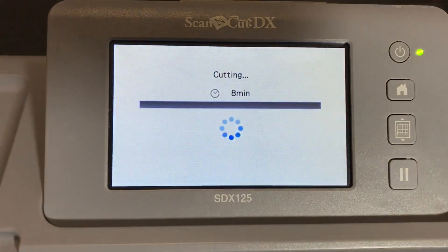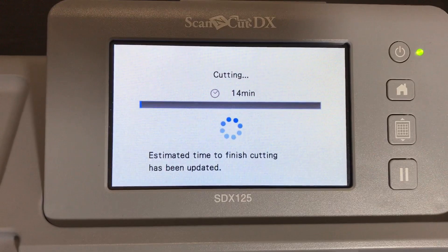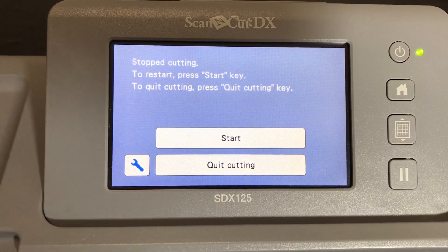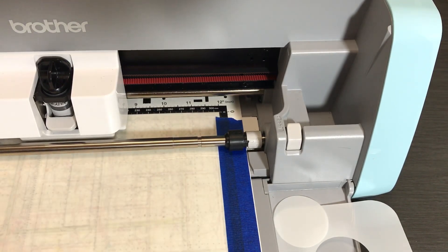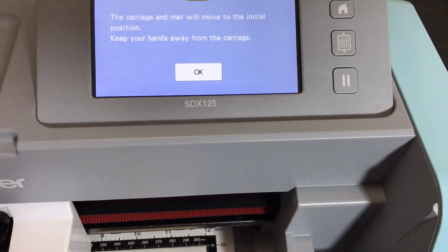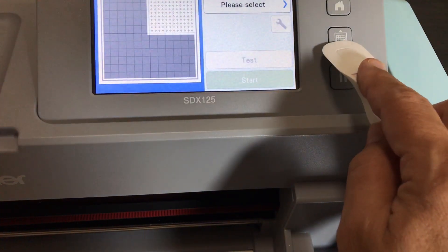Hit Start and watch the time change - it went from eight minutes to fourteen minutes once the autoblade detected the thick mylar. But let's keep it real: you wouldn't actually take fourteen minutes because after the first pass you'll know you didn't need the second pass. So it should only take eight minutes. After the first pass, when it tries to go again, hit Quit Cutting. The carriage will move away, you unload your mat, and you're done.